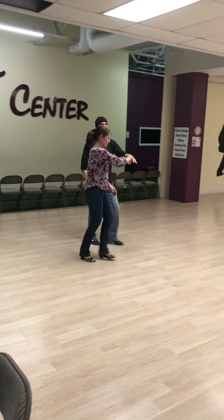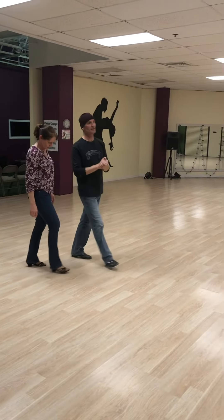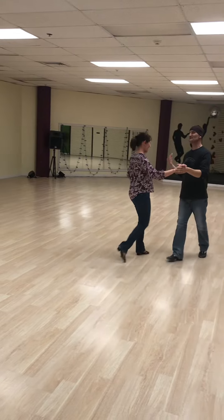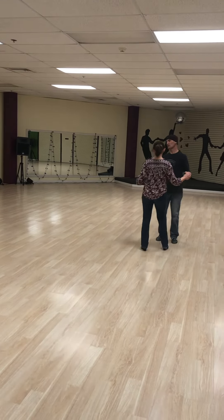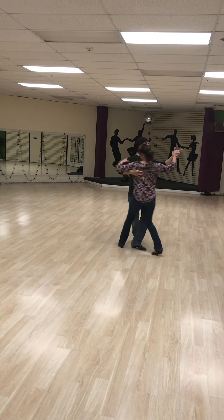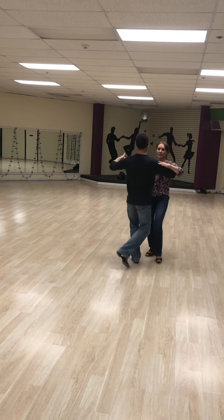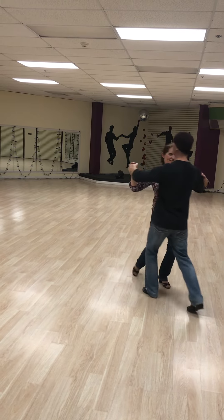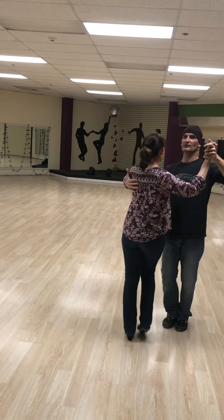Then we had the points. What we're doing is a reverse turn, and then we're going to point. This is a nice little step. So I have one, two, three — point, point — and one, two, three — cross.